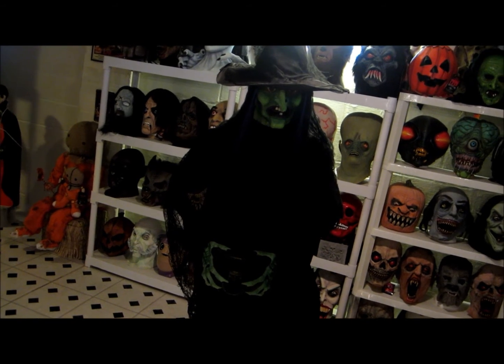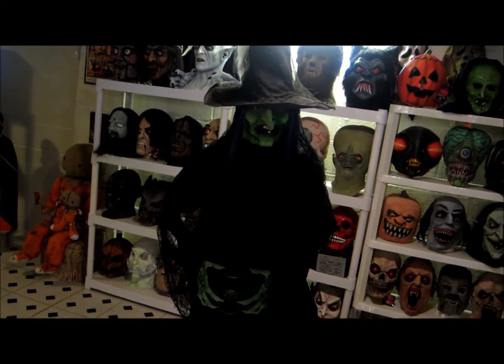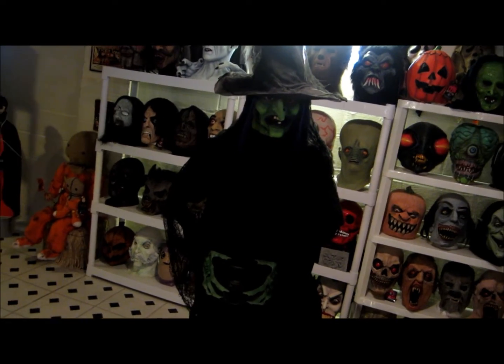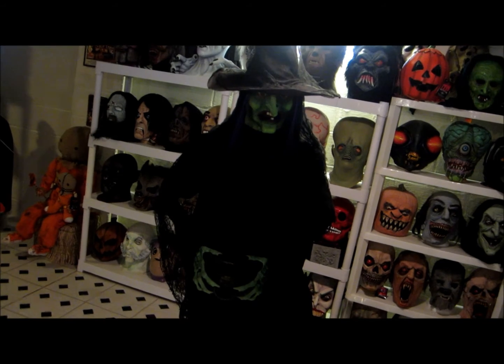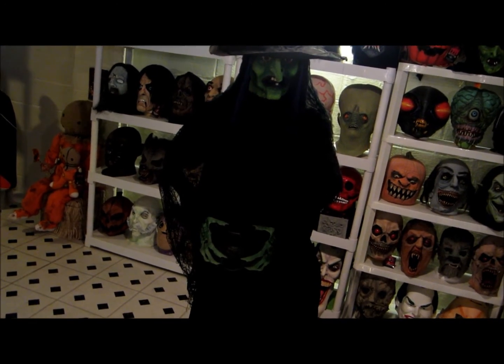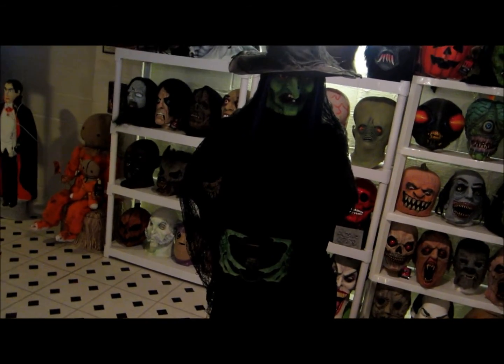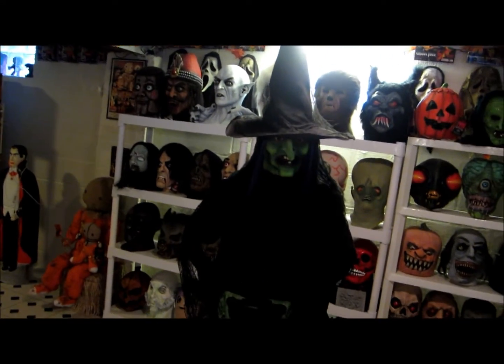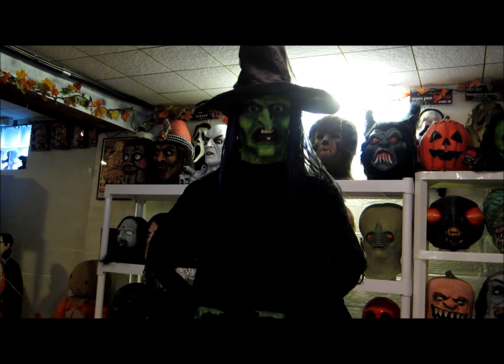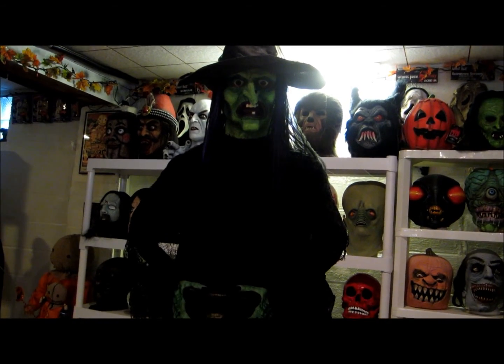A lot of places are offering props and animatronics this year. If you're only going to use this like we do — for a Halloween party and just the couple two or three hours open for Halloween — it's going to last. The fire and ice could be easily replaced even with a sound chip if something went out. I think it's worth it. Any questions, just ask. Six-foot witch prop with fire and ice light — thanks for watching!